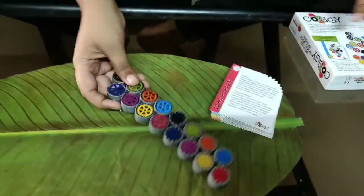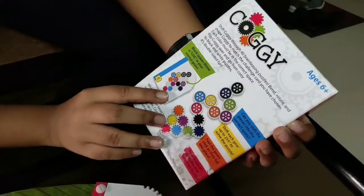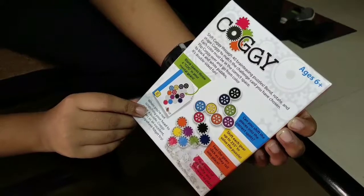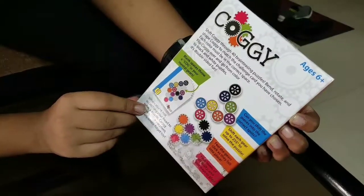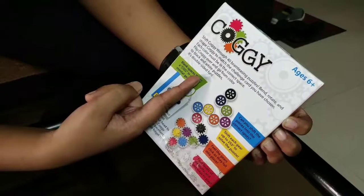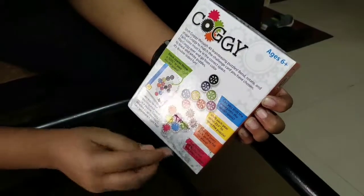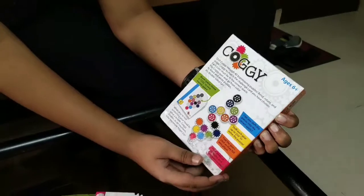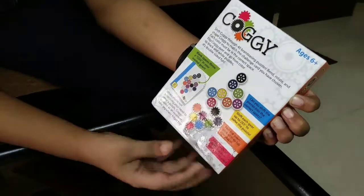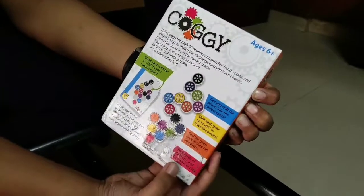Now we'll read the back side of the box. It says: 'Shift Corgi through 40 brain-design puzzles. Bend, rotate, and shape Corgi to match the challenge card you've chosen. Each column must be in the correct space. Flip Corgi over and go from color to black and white puzzles — it's double-sided fun.' You can shift each gear up to 255 degrees to solve the puzzle. Feel the gears click as they fall into place. 4 levels of difficulty and 2 ways to play.